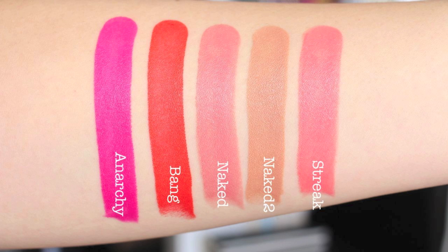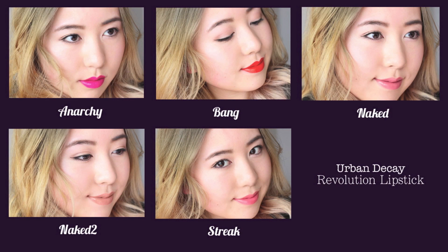Here are the five color swatches, and this is how they look with a full makeup look.